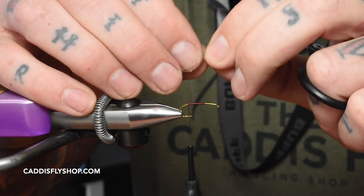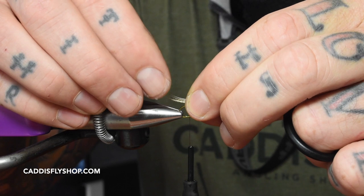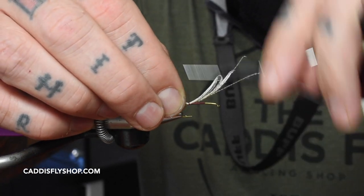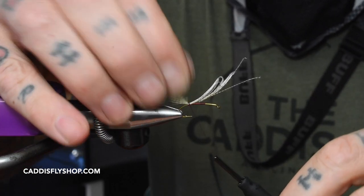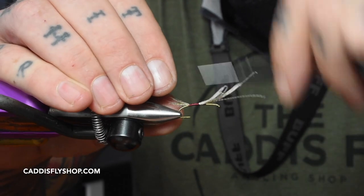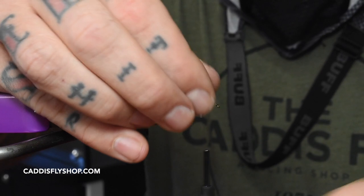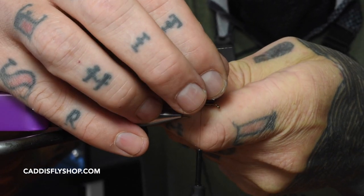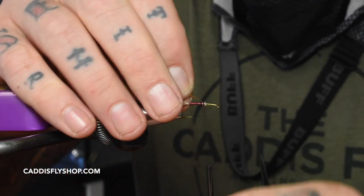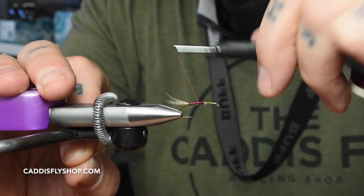First thing we do is tie in our wood duck — we want it about half the length of the hook. Just run this up, try to keep the body nice and pretty. Trim off the excess right there.